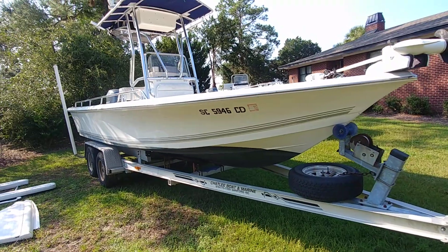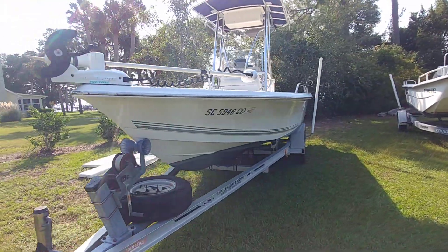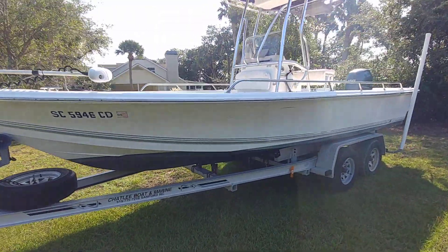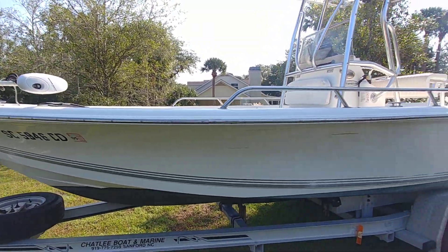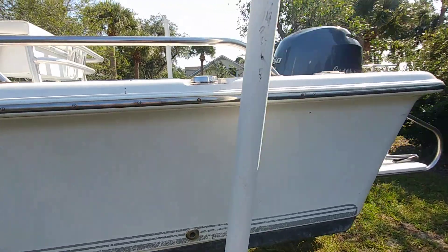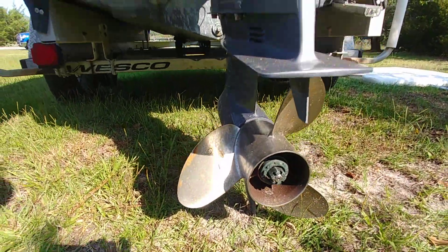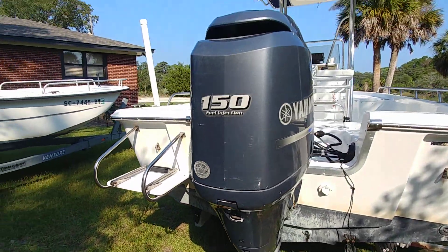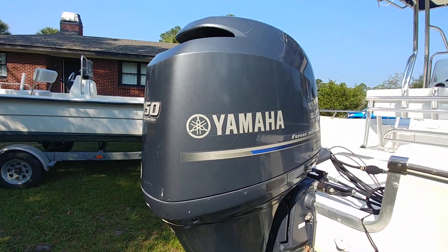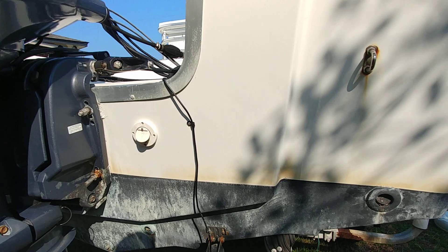This is a 2005 SeaPro SV2100CC with a Yamaha F-150XA and 428 hours. Overall, the exterior of the boat — as you would expect for a 2005 — you're going to have a couple little fender rubs. The boat could use a detail. A couple of scratches here and there, and a nice little tiny chip right there. I have pictures up of the cowling off. I also note on the filter that service was marked 4-19-19, so I'm going to assume all services are up to date.